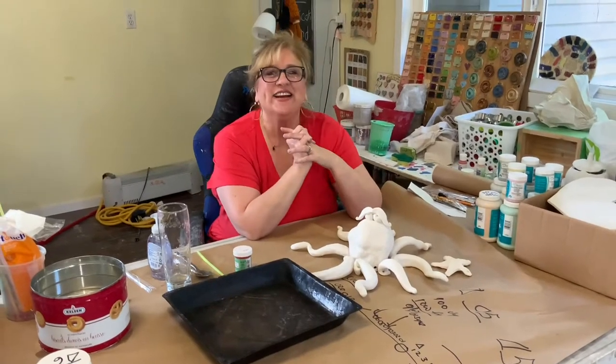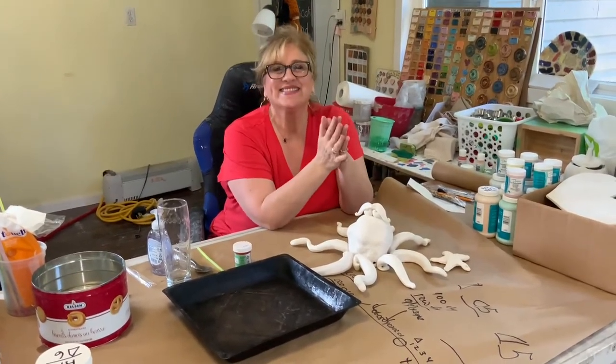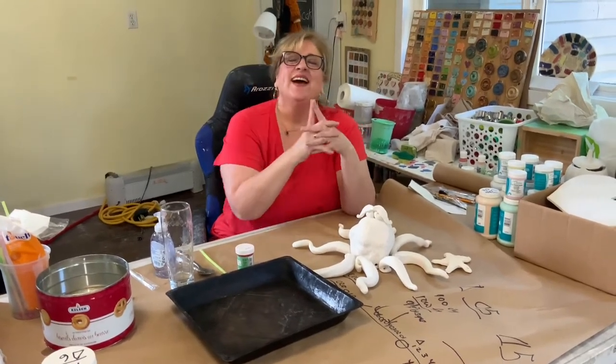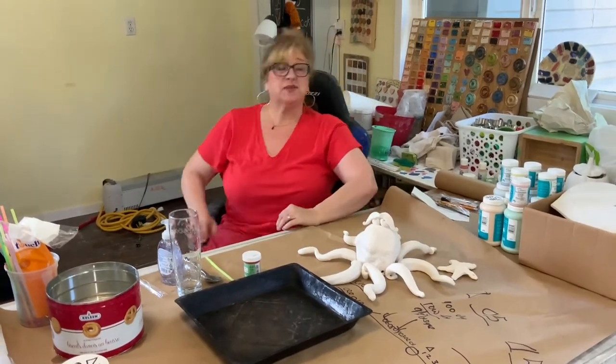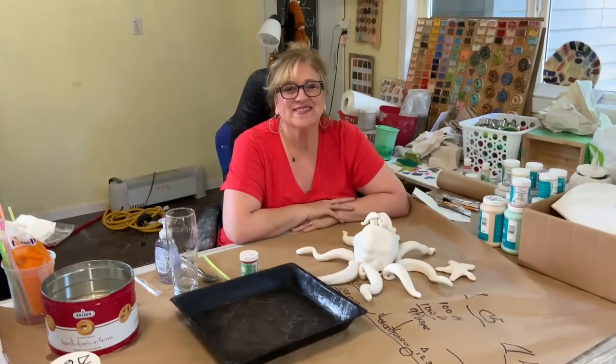Hi Heather, how are you doing? Hi Scotty, how are you? I'm awesome. I'm really excited about this one today. I see that you're wearing your radiant red octopus t-shirt today. Not only the t-shirt but also the pants that match. I'm wearing my octopus outfit today. So could you tell us a little bit about what we're going to be doing today?